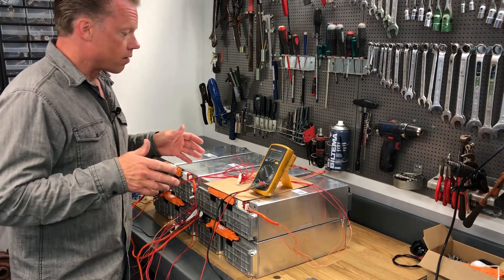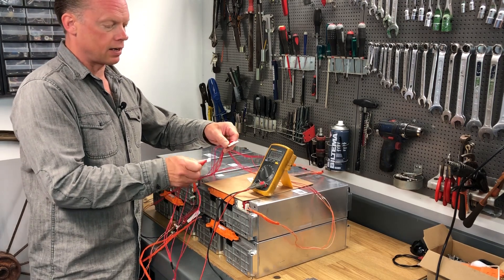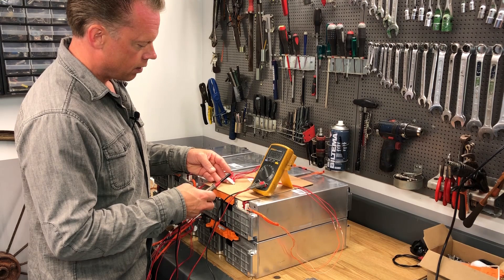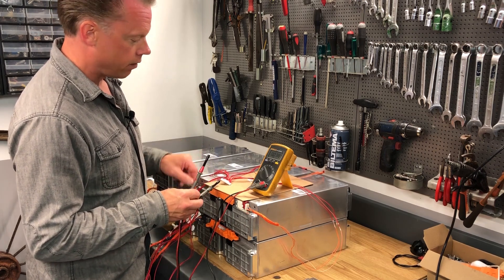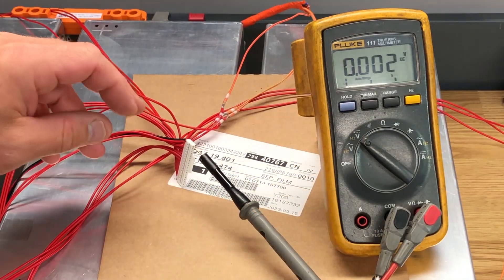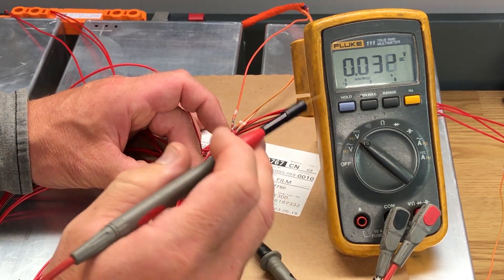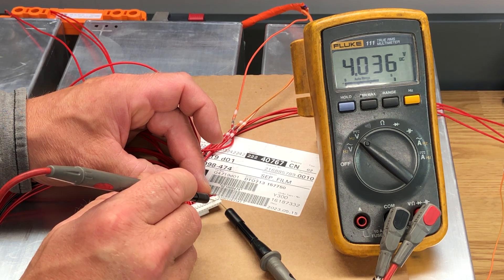All of the modules are now connected. You can see I use one 24S BMS, and to that BMS I have two connectors — I'm not sure why they did it like that, but just so you know. I will now measure all the cells to confirm they are connected in the right order. Make sure you don't have probes that are too big, or you'll expand the connector too much. I have very thin probes here. Now measuring the first cell — I'm expecting four volts and we have 4.36 volts.